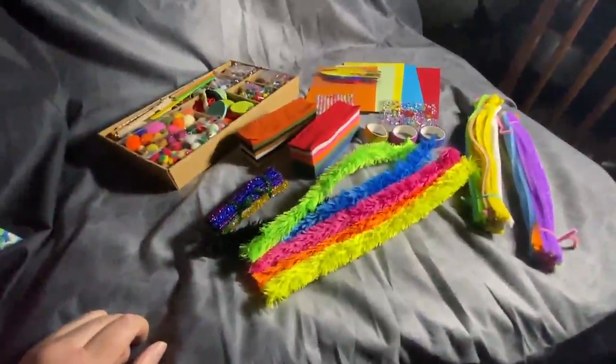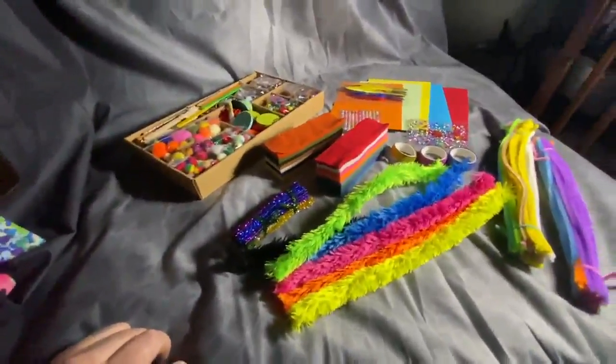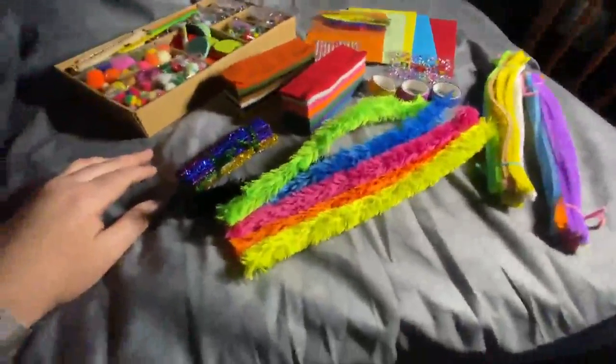All right, this is the new crafting kit I got for the grandkids. We like to do crafts and projects with them whenever we can, cut down on their screen time. And this is like craft-a-palooza.